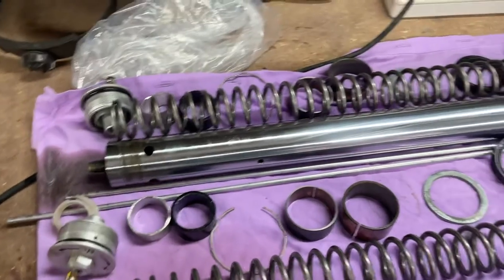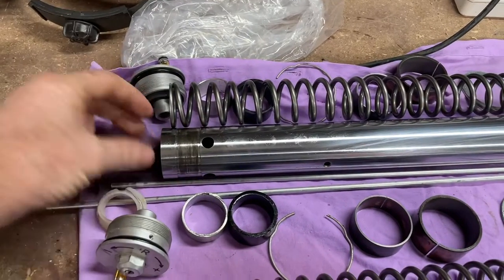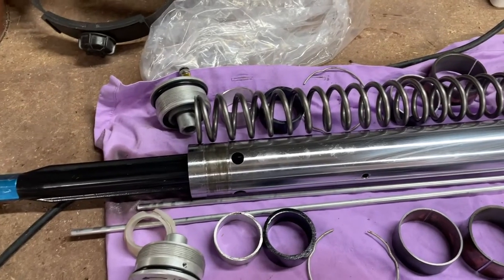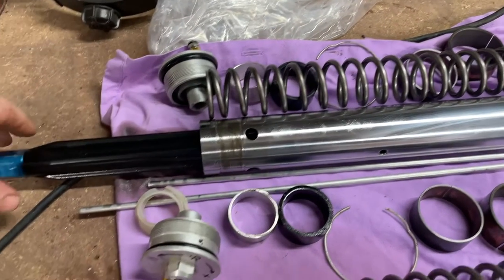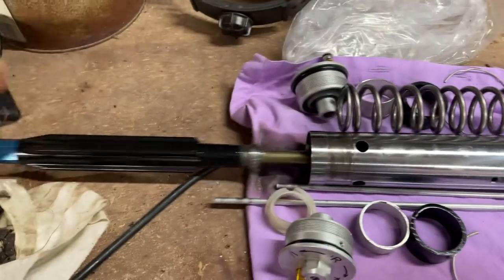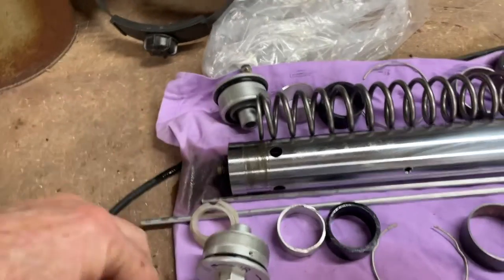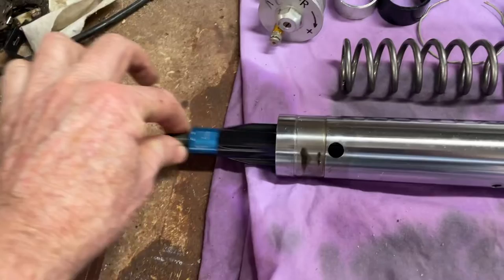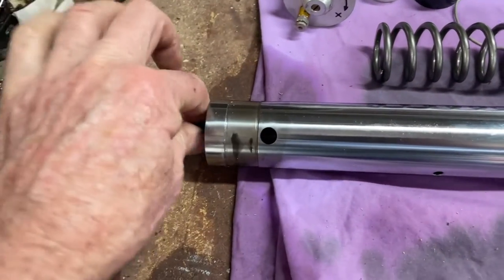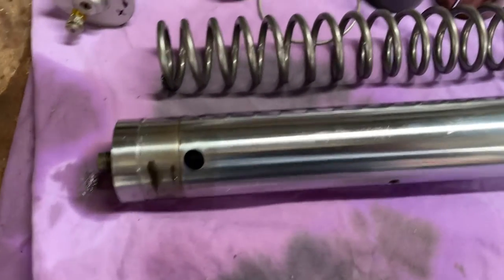A couple of questions. I've pulled the forks apart and drained all the oil out, but this inner chamber — the gubbins, whatever it is — slides out really easy, and there's only this one here that's got quite a bit of resistance. I can feel it pulling against it.